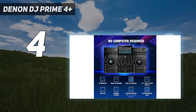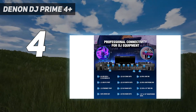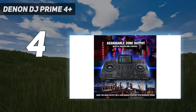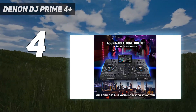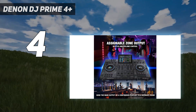Or hook it up to a computer loaded with Serato DJ Pro or Virtual DJ software. The Prime 4 Plus also has built-in Wi-Fi and an Ethernet port for accessing music from your personal Dropbox collection or from multiple streaming services: Amazon Music Unlimited, Tidal, SoundCloud Go Plus, Beatport Link, Beatsource Link, and Dropbox — subscriptions required.